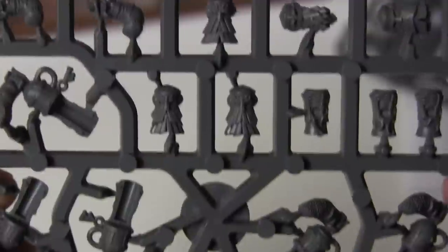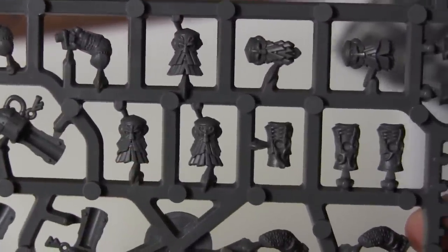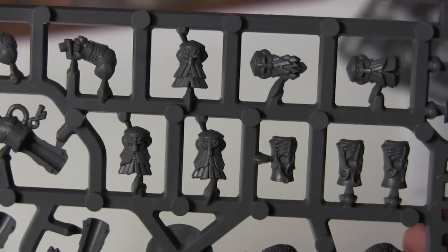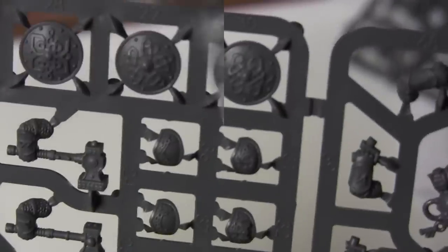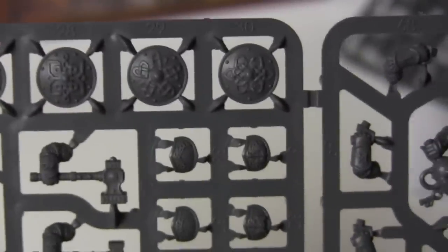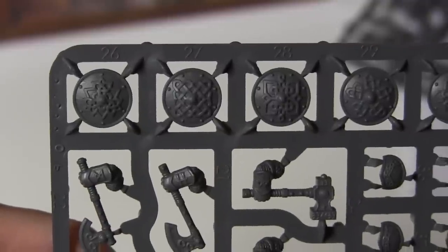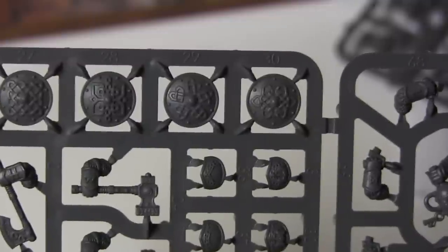Look what we have here — this is where we have a couple of the IronDrake heads, with the beard protectors. I think all war gamers should have a beard protector — you don't want to be airbrushing and get some on your beard, do you? Shields. These are very nice shields, actually. Which I won't be using, because I'm not building Ironbreakers out of this box, but I may have a use for the shields.